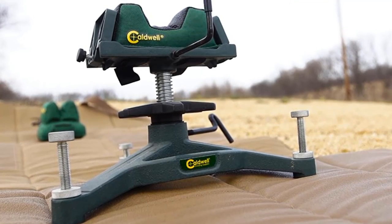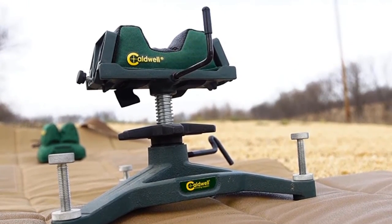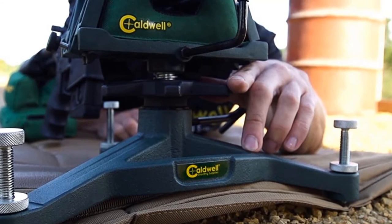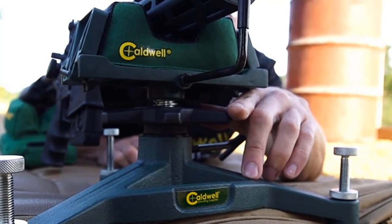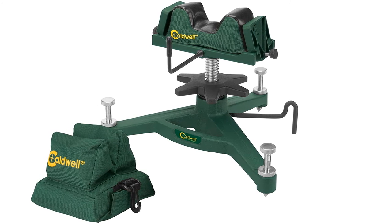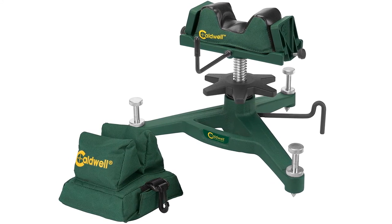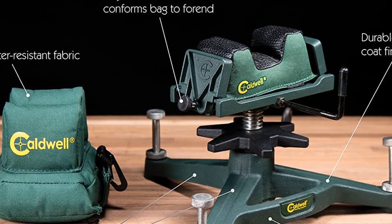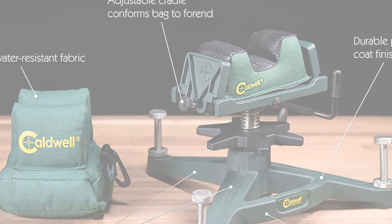The Caldwell The Rock Deluxe is a slightly larger variant of the Caldwell The Rock Jr. This model features larger cushioning bags that absorb impact better, and the stand is manufactured with heavy-duty cast iron for durability. You get several easy-to-reach adjustments including an elevation adjustment, a forend stop, an adjustable rear cradle assembly, and a lock lever — all ambidextrous. The feet have sharp ends that keep them in position, and the integrated handle makes it easy to move about.